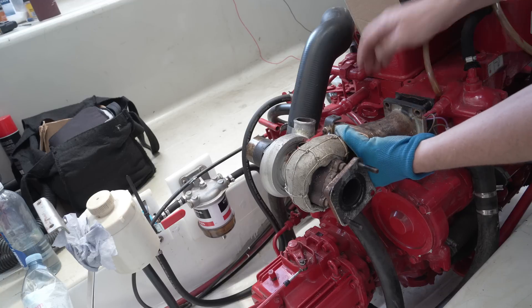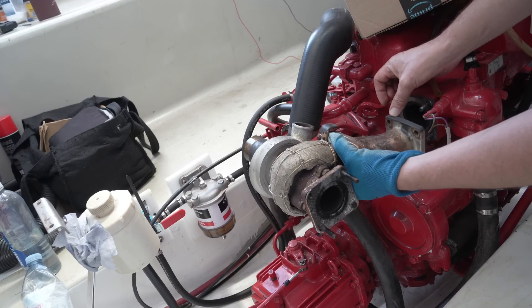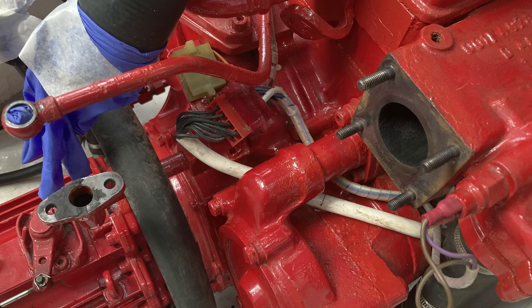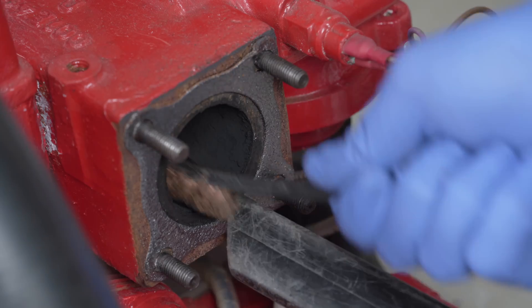One unwritten yet undeniable rule of life deems that a turbocharger removed must be replaced, and so we shall comply. This is the void left on Alan's engine in the aftermath of the turbo unit removal you'll have studied with interest a couple of episodes back.